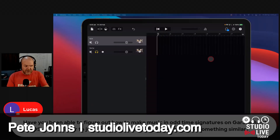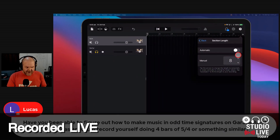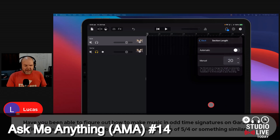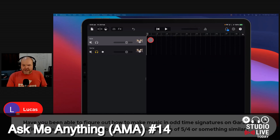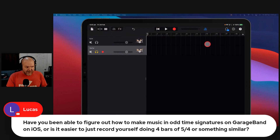Yeah, I do exactly what you're saying there. So let's just tap the plus button here and give ourselves some extra bars — let's say we've got 20 bars here. And say we want some 5-4. I basically create myself my own metronome. So here's how we go: we go to our drums here and I'll hit the metronome to play along with it.